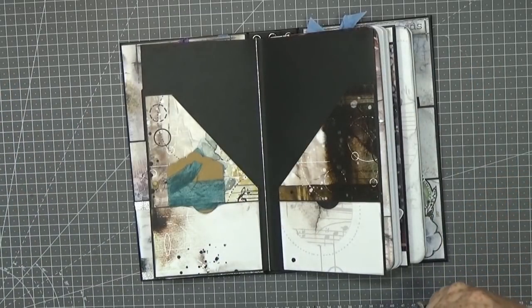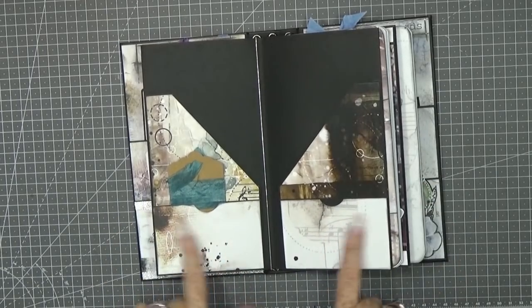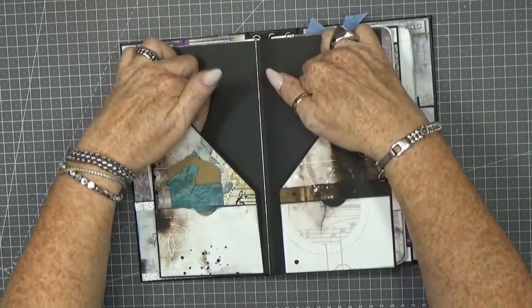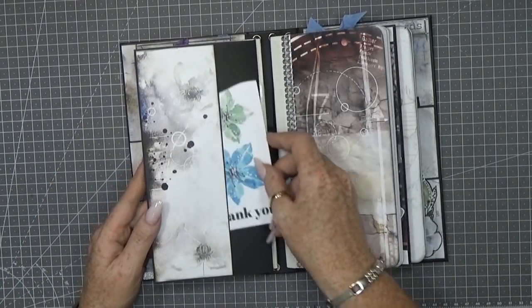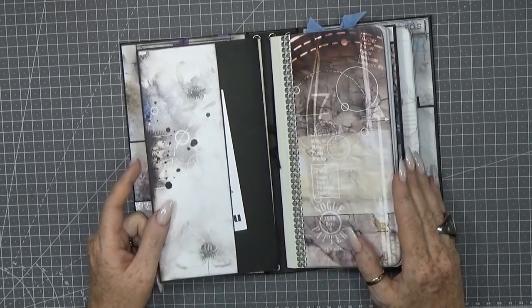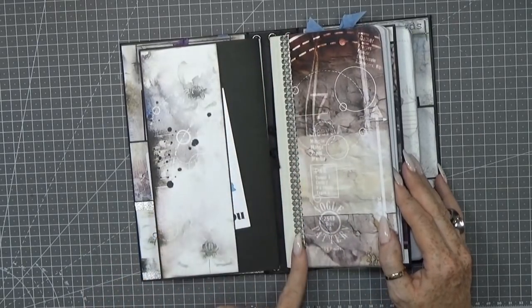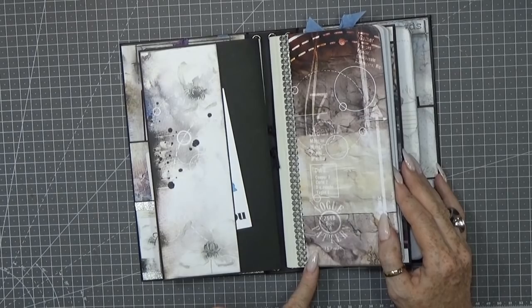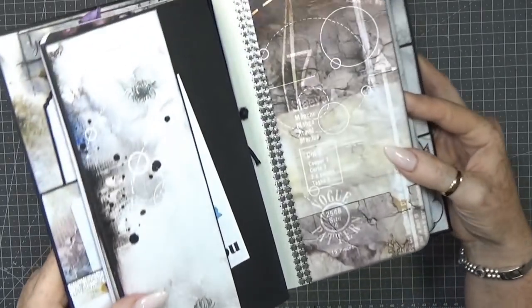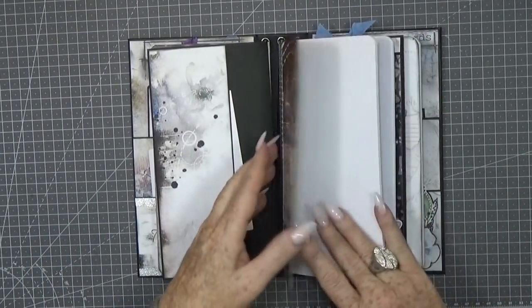On the front you have two tuck spots and on the back there are two large pockets, plus a nice big pocket where you can also put things. Then the second insert — I made some decoration that was actually a cover-up for a mistake, but I really like how the end result looks. There's a really cool silver decoration strip.